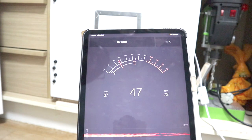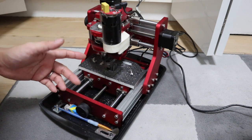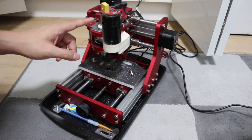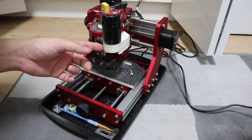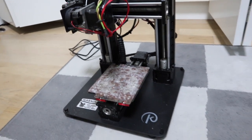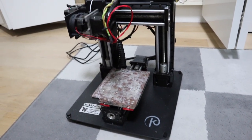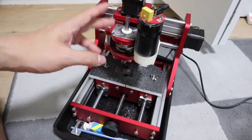Hi guys! Do you like DIY? Do you like CNC machines? Noise is a major problem faced by people who live in the city center or in condominiums. I have had this problem for a long time. CNC routers and 3D printers make noise — the 3D printer is not so noisy, but the CNC router makes a terrible noise.